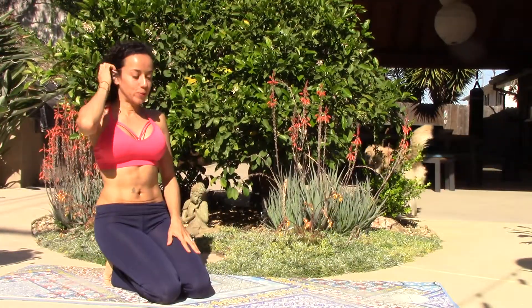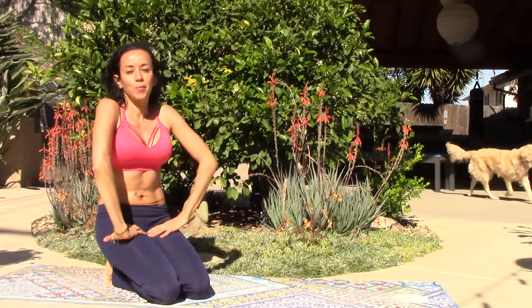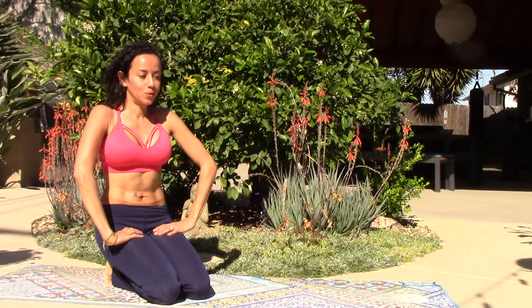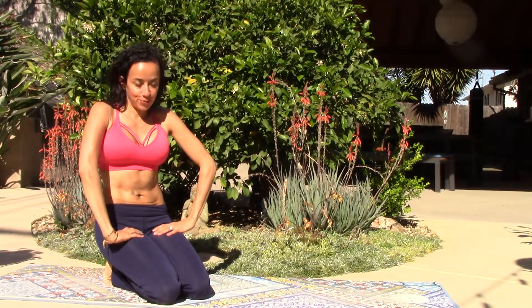This is Alexander. We're going to continue with our hypopressive sequence. This time we're going to do poses that are from kneeling to hands on knees to child's pose.